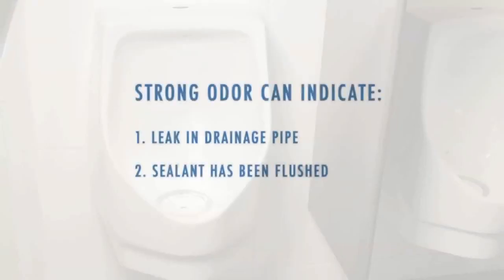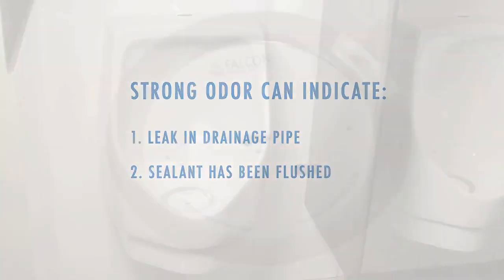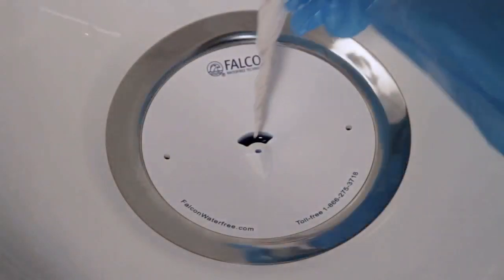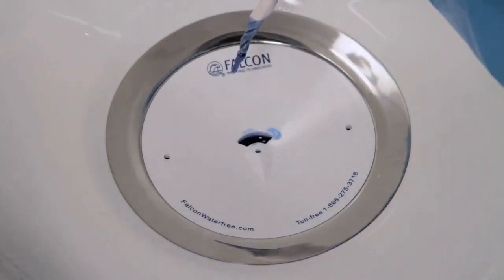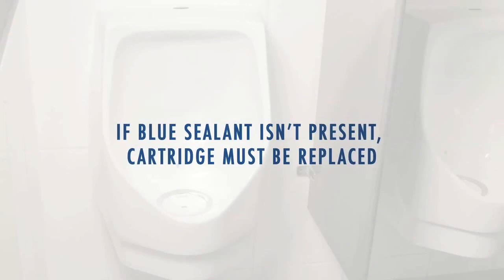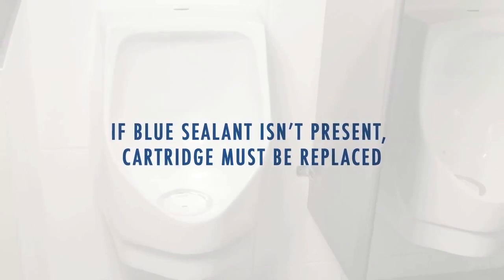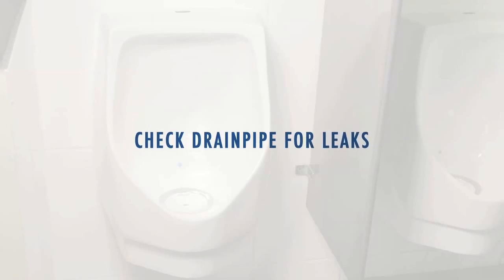If there is a noticeable smell, it may indicate a leak or that the blue sealant has been flushed away. Check for sealant by inserting a pipe cleaner, toothpick, or piece of paper into the hole in the cartridge. If there is no blue sealant present, the cartridge must be replaced. If the problem persists, check for leaks or other causes of odor in the restroom.